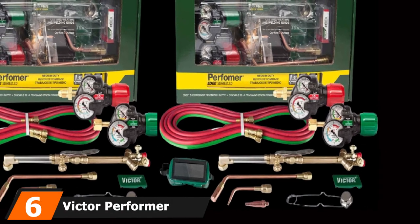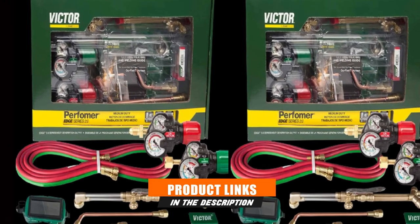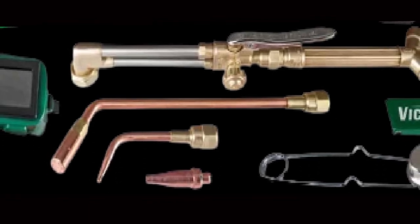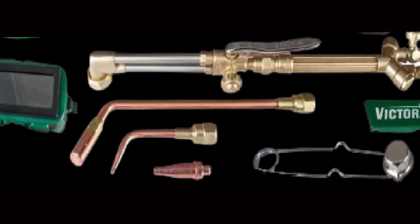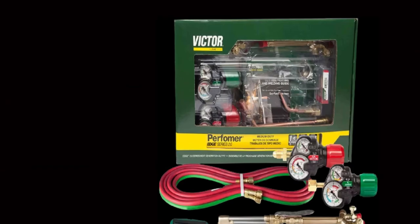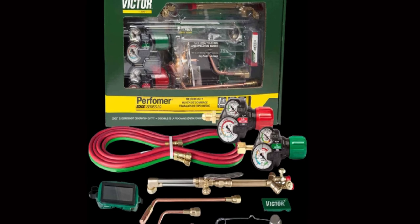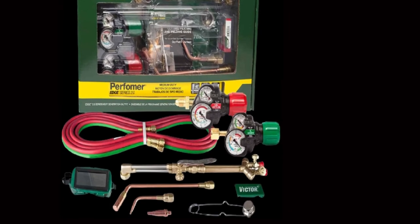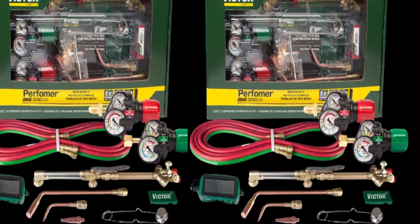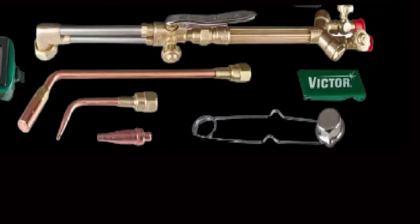The number 6 position is dominated by the Victor Performer 540-510 ESH 2.0. The Performer is a great all-round kit at an affordable price. Victor, owned by ESAB, are market leaders in cutting equipment, and this kit includes all the equipment you need. It has a WH-100FC handle with built-in flashback arrestors and check valves, a CA-1350 cutting attachment, welding nozzle and heating nozzle, and a 10-year torch warranty. It comes with a 12.5-foot T-rated flame and oil-resistant hose, and 540-510 Edge 2.0 regulators — the best regulators you can buy — with a lifetime warranty. There are also shade 5 goggles to protect your eyes. Out of the box you can cut up to one and a half inches and weld up to one quarter inch.